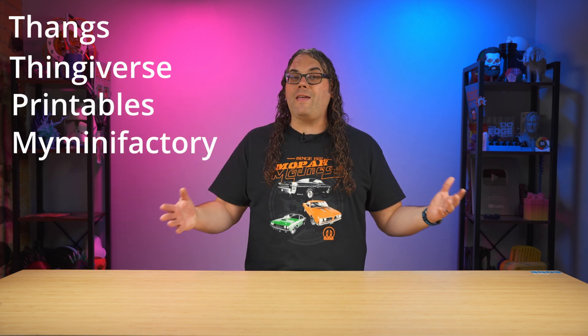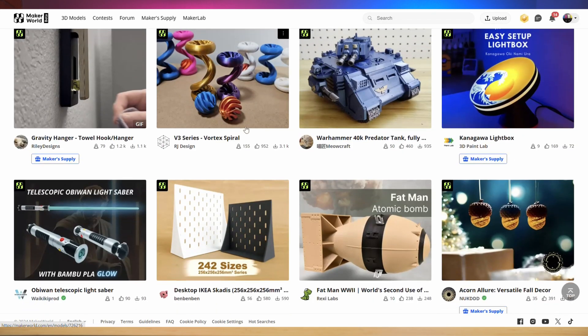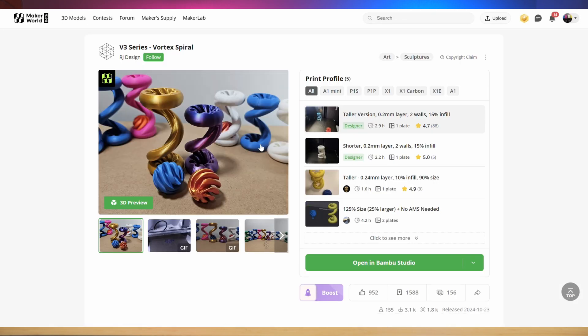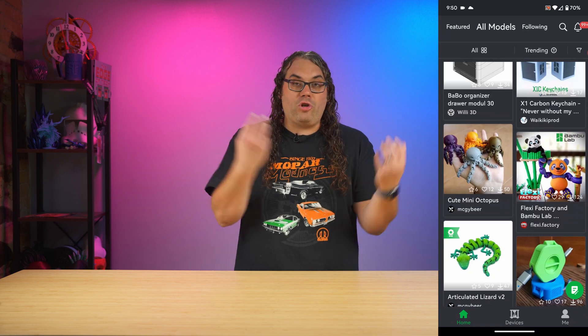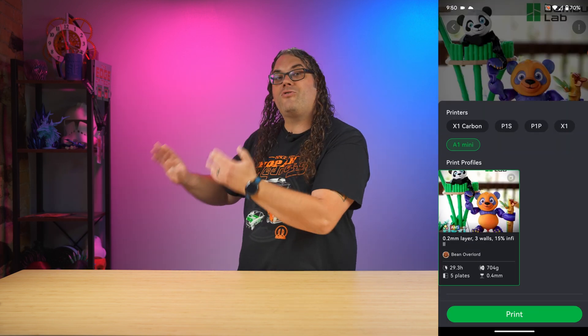Some of my favorites include Thingiverse, Printables, My Mini Factory, and even Bambu Labs Maker World. The cool thing about Bambu Labs Maker World is that you can actually print straight from your phone or your computer — just choose the model you want to print and it sends it straight to your printer.